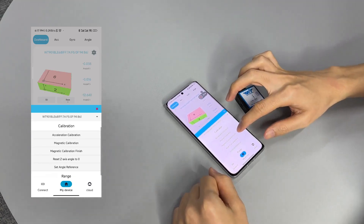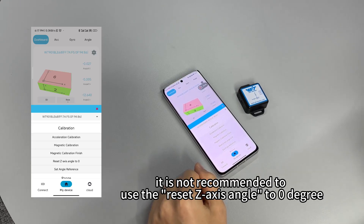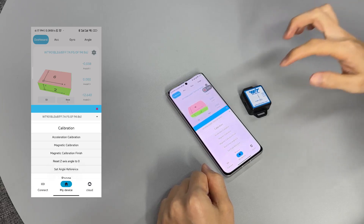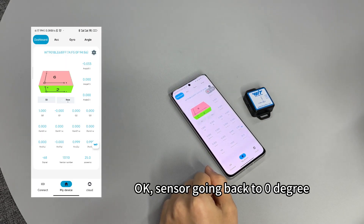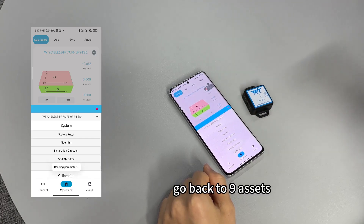We go to calibration. If your sensor is on the nine-axis algorithm, it is not recommended to use the reset Z-axis angle to zero degrees. You can reset now — the sensor is going back to zero degrees on the Z axis. Now we are going to change it back to nine-axis.